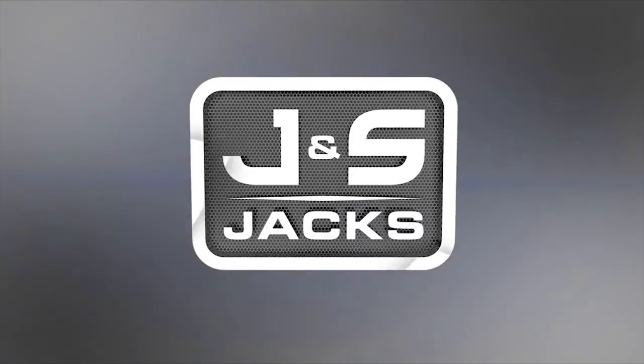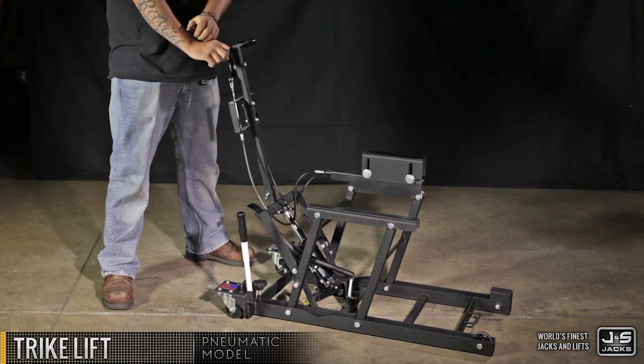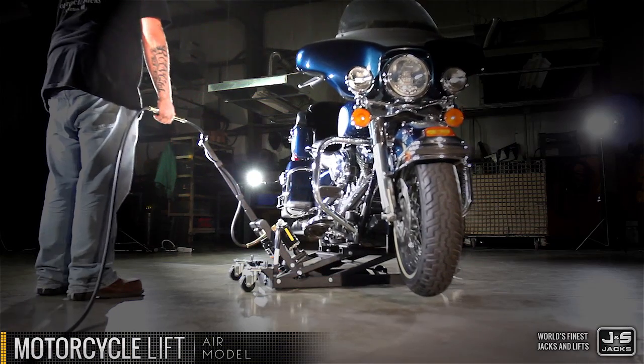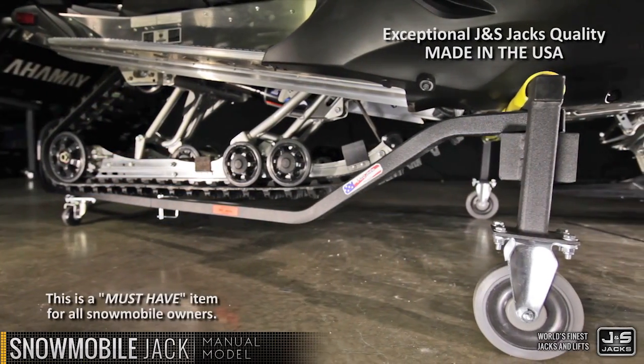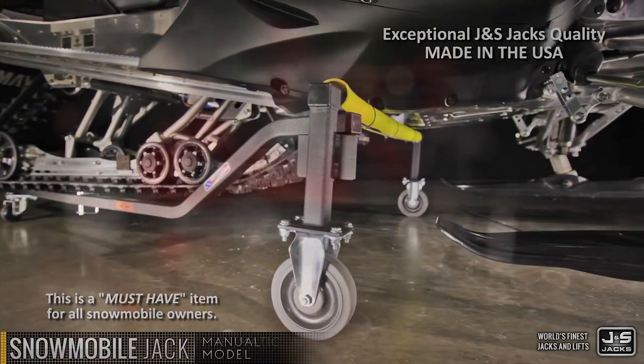J&S Jacks manufactures a wide variety of professional quality lift and jack products for recreational vehicles. Our motorcycle products are unmatched for handling today's big expensive touring bikes. J&S Jacks snowmobile lifts and jacks are a must-have product for every snowmobile owner.